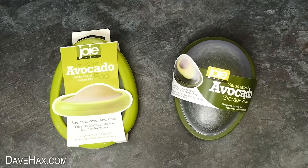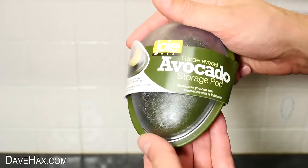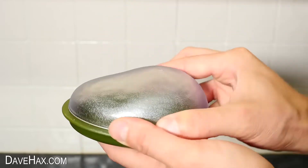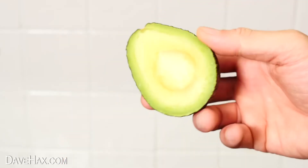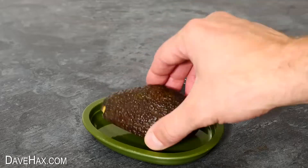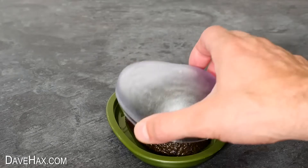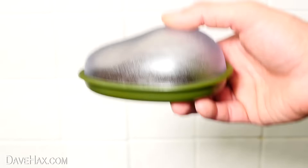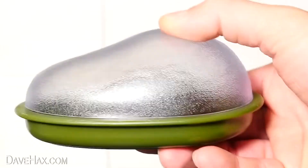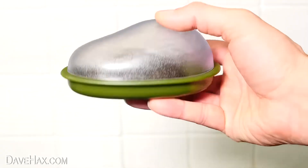Next I'm going to show you these avocado storage pods, starting with this one. It's basically just a container with a removable top shaped a bit like an avocado. The idea is, if you're only eating half an avocado and saving the rest for later, you can place the other half inside here flat side down and put on the lid. Having it flat side down should stop the air getting to it, so it'll keep it fresh and stop it turning brown. Unfortunately, if you want to take it to work, you definitely have to keep it the right way up, because a smaller avocado will just roll around if it's tipped on its side.